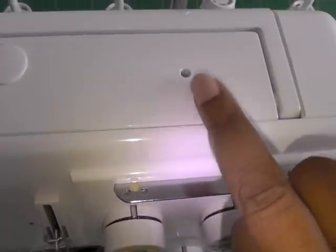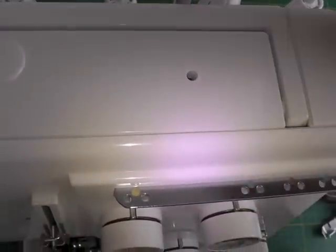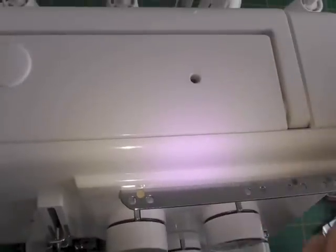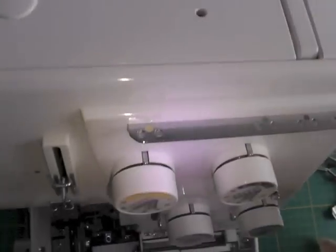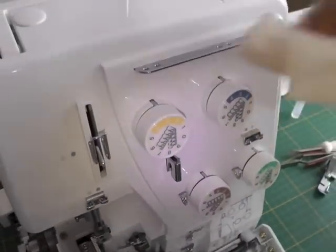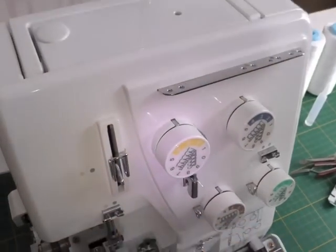At the top of your serger you may find a little hole here, and that requires a couple of drops — that's all it will take — and that will actually get to the mechanisms and the parts of the machine you can't actually reach. After you've done that, it'll be a case of dusting down the face of the machine and also where your actual threads stand.